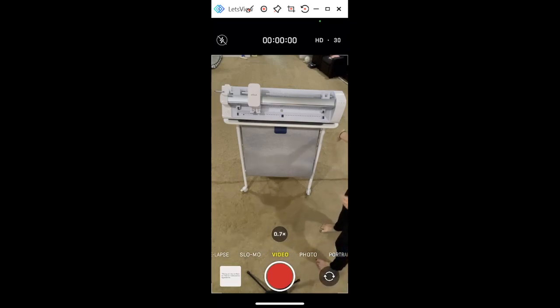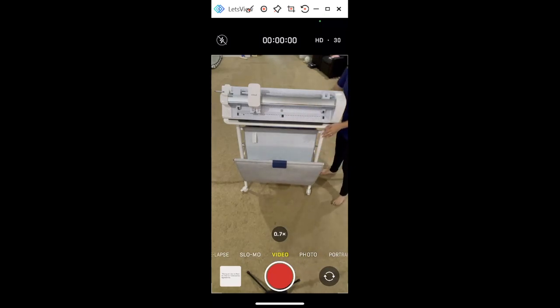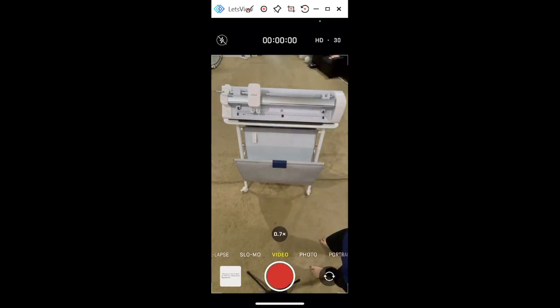Okay, so I'm going to start with the stand. The stand has these static-free baskets — as the material comes out you have this one, and there's also one in the back. These are anti-static on the inside, so if you're like me and you have pets or anything dusty around your house, this protects it from all the pet hair.